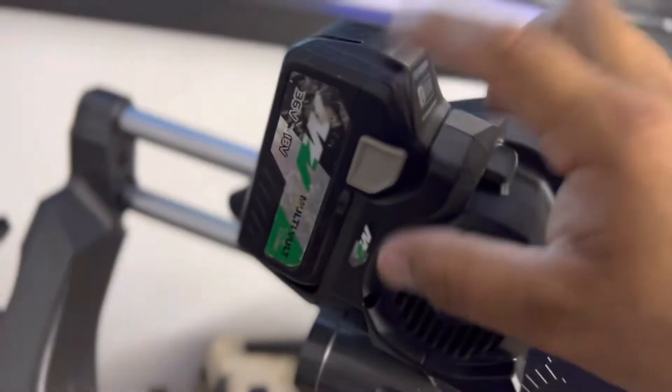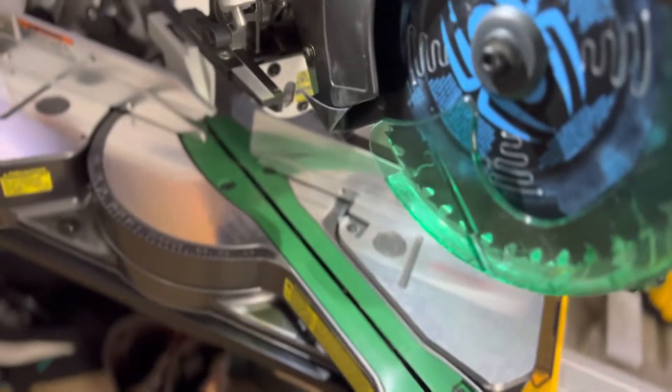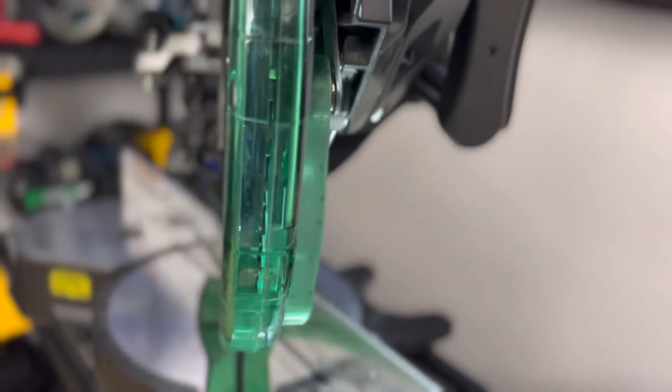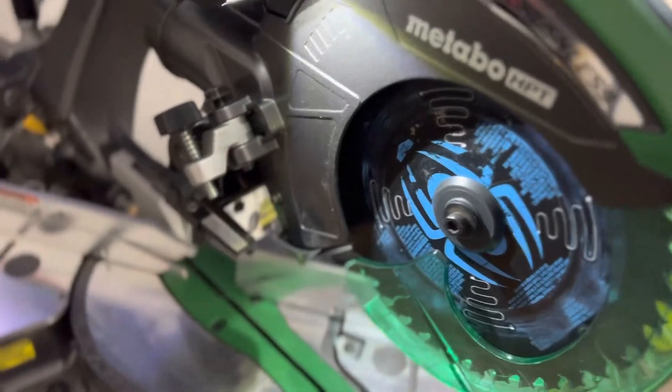The way I like to run this one — I could use a smaller battery, the 2.5 or the 4.0; they both work great. It's got a light here and the light has different modes if you want to look at that. Both sides, one side, the other side, off. Pretty cool, nothing crazy.